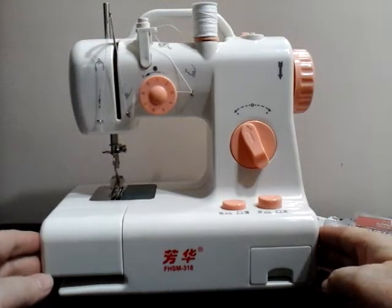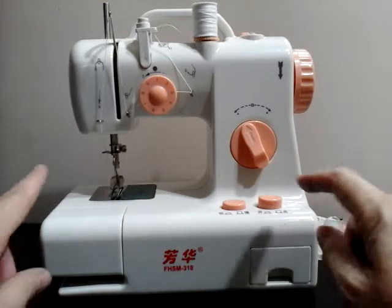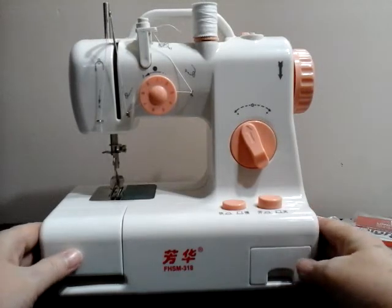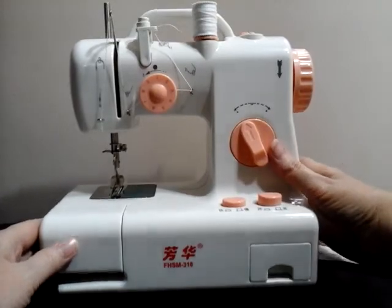The FHSM 318 Mini Sewing Machine has a battery compartment. Instead of using electric, you can use batteries, which makes it really convenient to actually take it places with you.